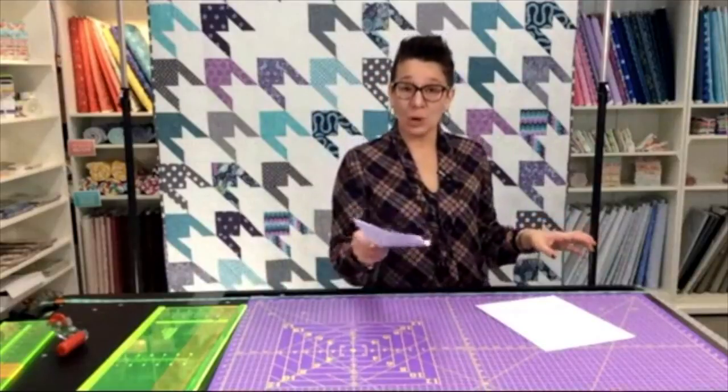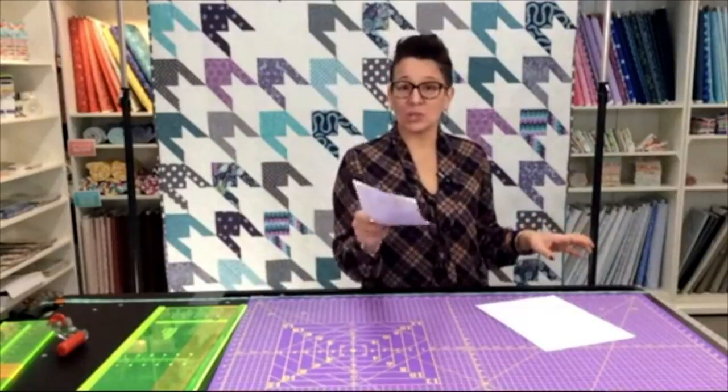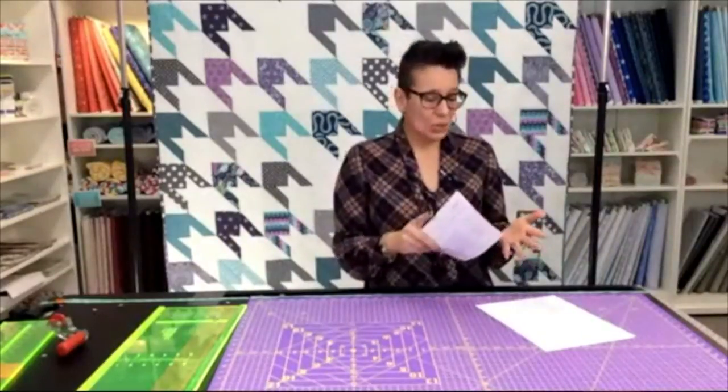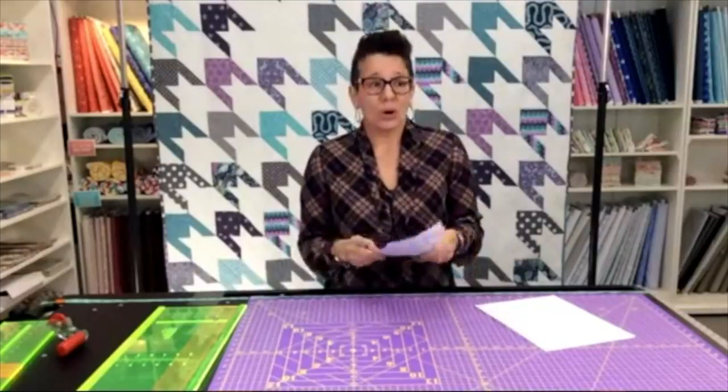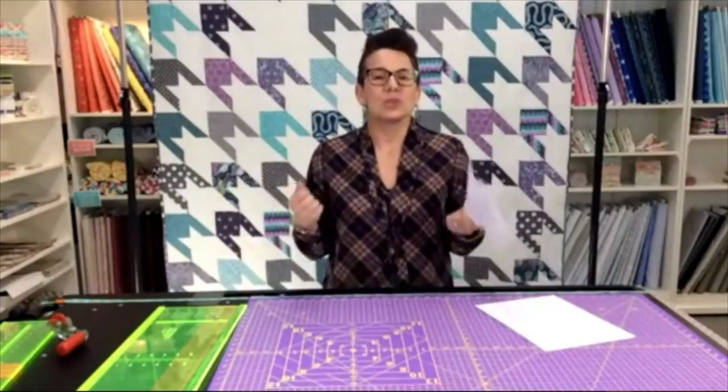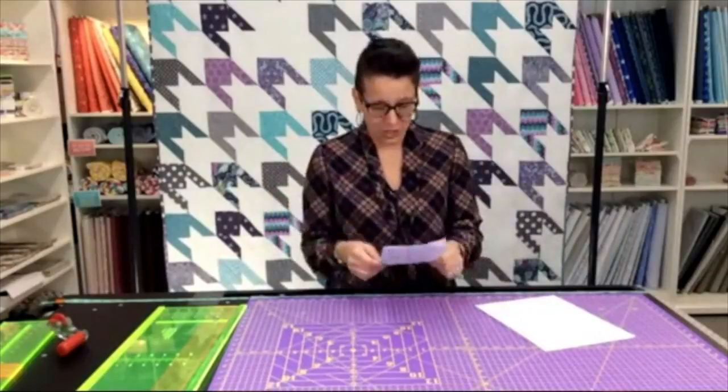I want to see your pictures of your Stay Centered quilts. You can either email them to us at info at sparrowquiltco.com, post them on the Facebook page, or tag us on Instagram — some way to show us your Stay Centered quilts. We would love to see them.